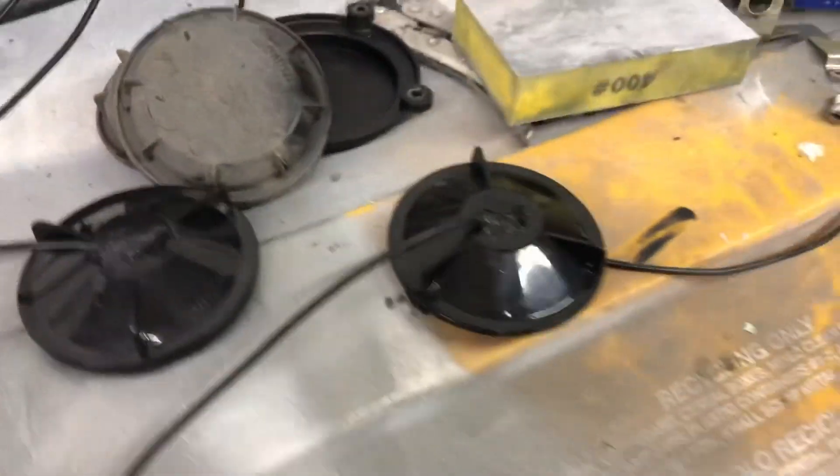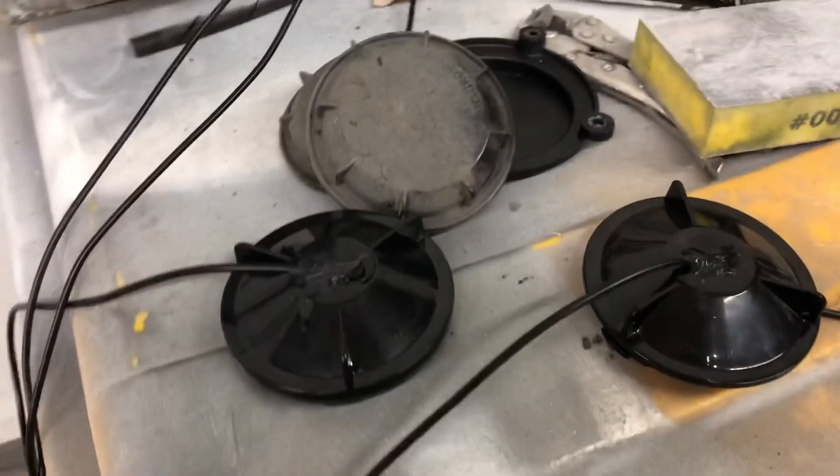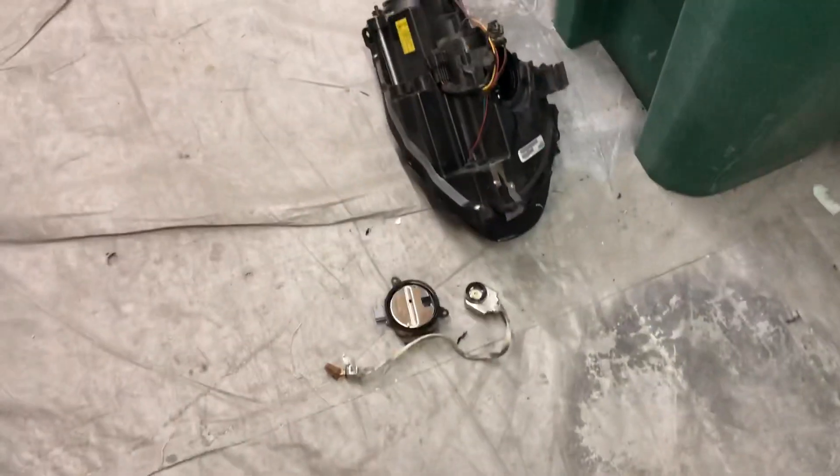I'm going to let that dry overnight, then come back tomorrow and finish the install. So it is going to be a day delay — and this is why. But I'm going to finish putting the rest of the lights together, so stay tuned. These are the pieces that you need to take off and run through the other light in order to have your low beams.